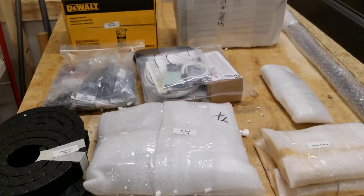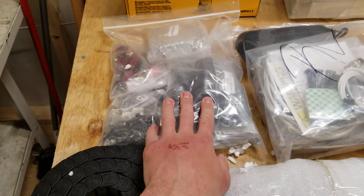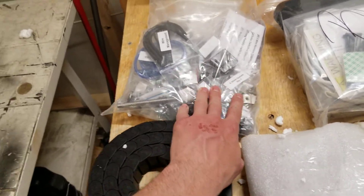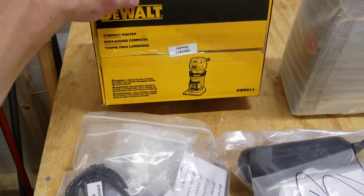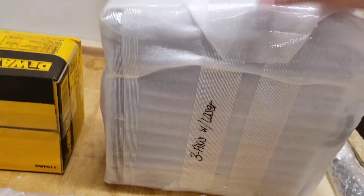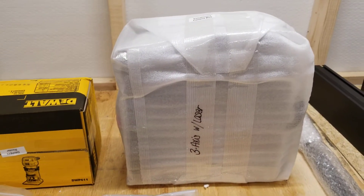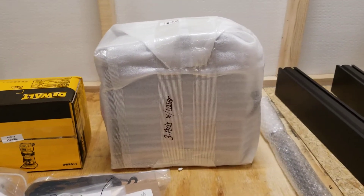This bag over here has the router mount, lots of wiring, all the hardware, the gantry wheels, and what looks like a ball screw for the Z-axis. Back here we have the DeWalt DWP 611 router — pretty self-explanatory. And then there's the control box, labeled SX3 with laser. That's the electronics control box — it probably has the board with all the pins for the stepper drivers and interfaces with the machine and your computer.